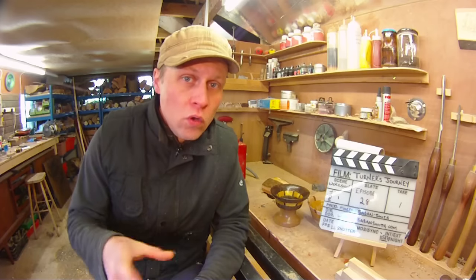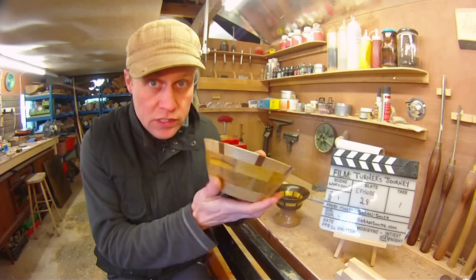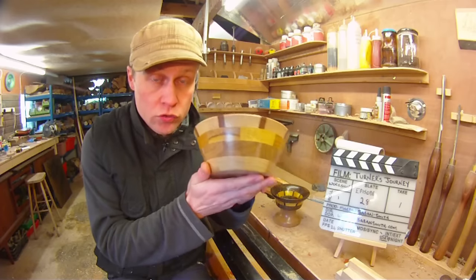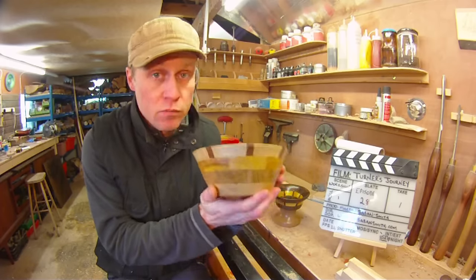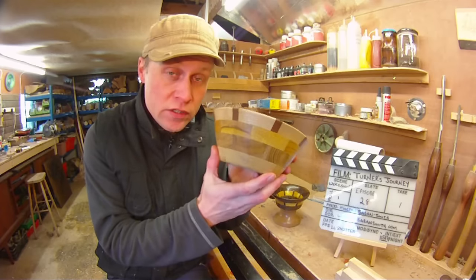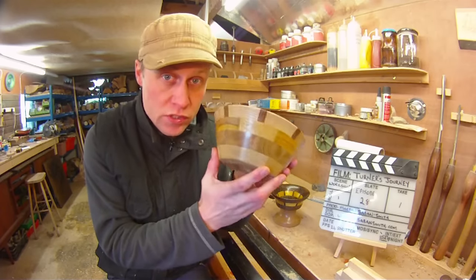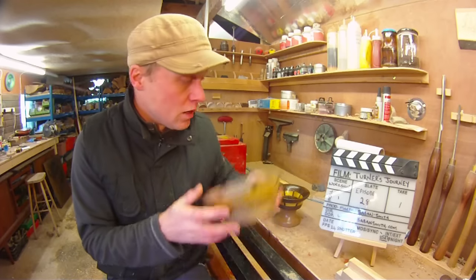Big, big thank you for all of the feedback on the segmented bowl project that I published on Tuesday. The feedback has been superb about my very first segmented bowl and the idea of a kit seems to have triggered some people's imaginations, which is amazing. I'll come on to those in a moment.